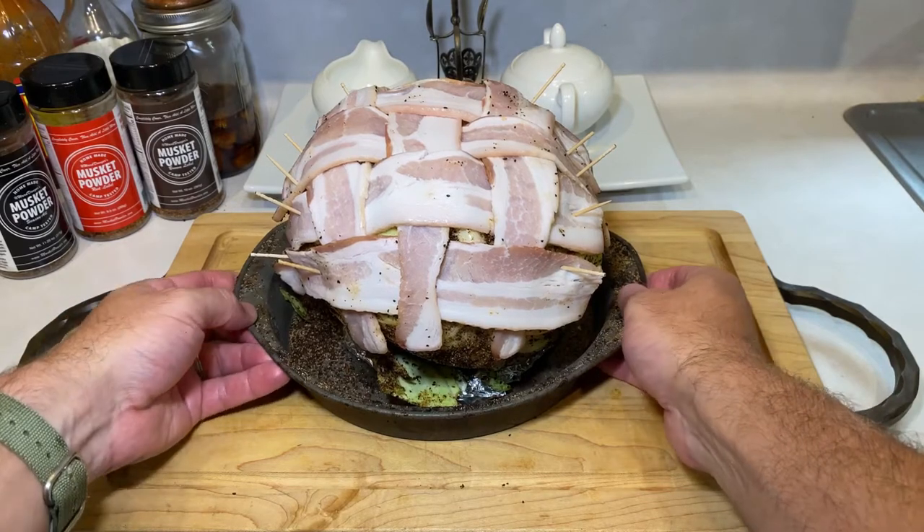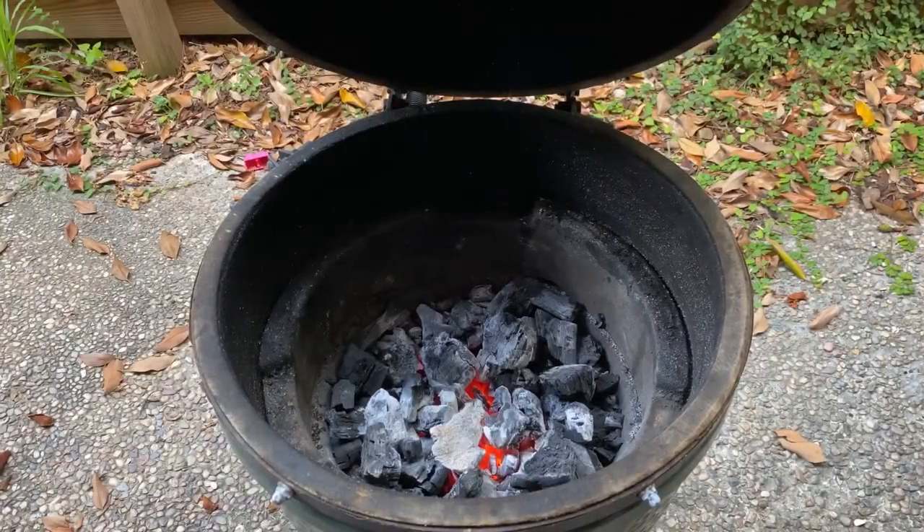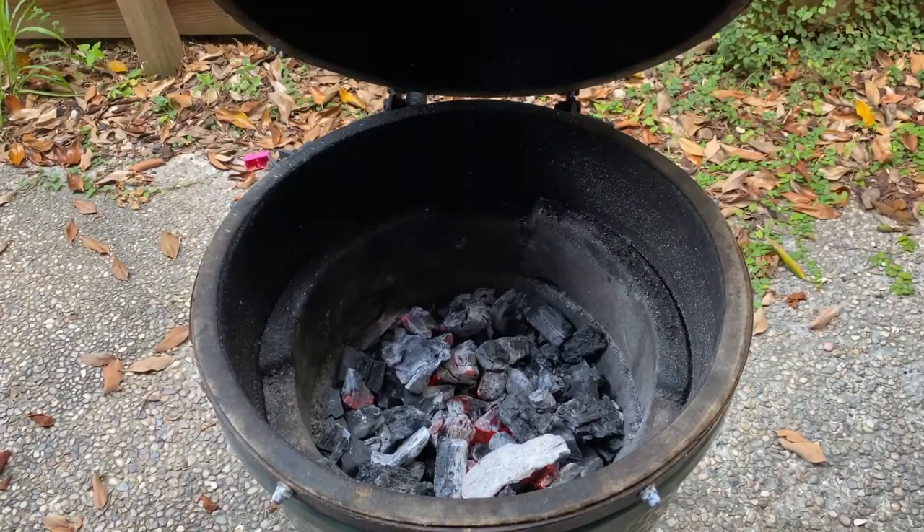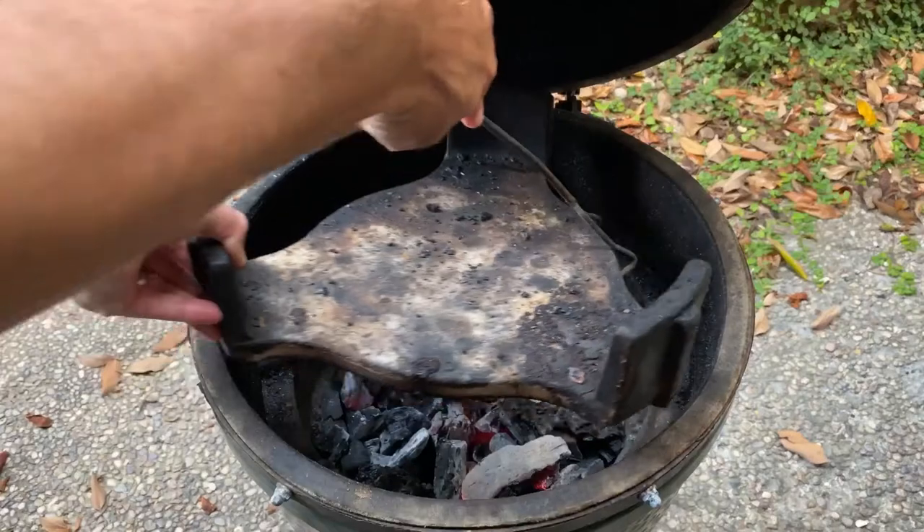And with that we're done with the prep — it's time to head out to the smoker. I'm using my Big Green Egg for this cook, but all you really need is a smoker or grill that can be set up for indirect smoking at a temperature of 275°F for multiple hours.